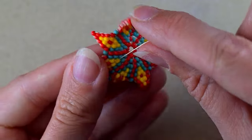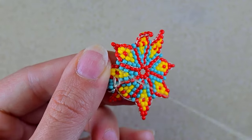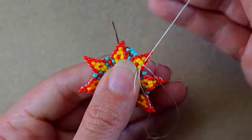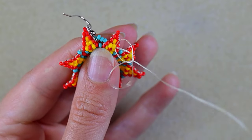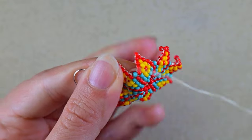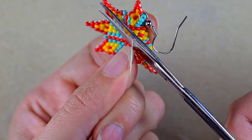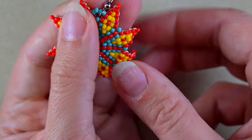Now I want to make a knot and cut this tail thread. I go through some beads, find a place to make a knot — I make a loop and go twice through the loop, then pull. Then I go through some beads in this direction and cut the tail thread as close as possible to my work. If it's still sticking out, use your lighter to burn it.